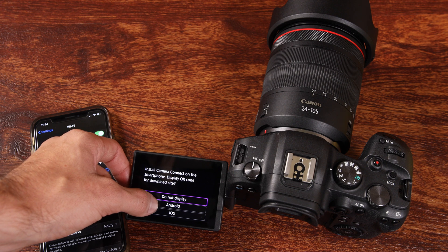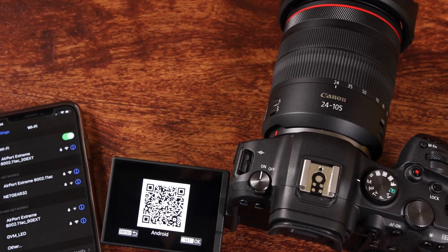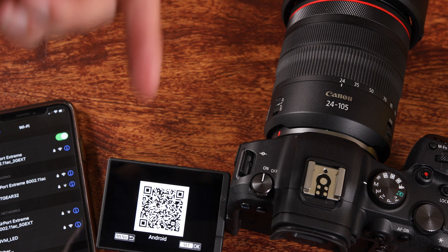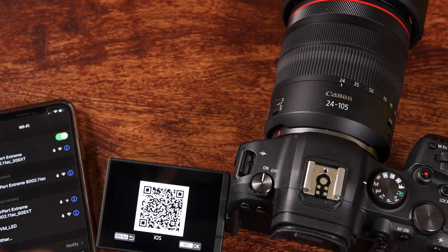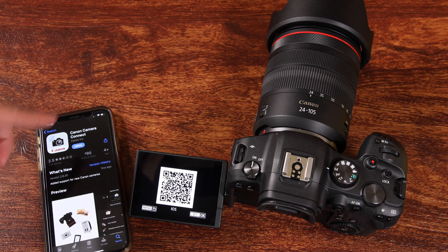The first QR code I'm going to display is for Android — scan this on your screen right now. I'm going to zoom in a little bit so you guys can see this. I'm also going to have a link in the description down below for Android. And then here we have the iOS one — if you have an iPhone, scan this QR code and download the Canon Camera Connect app. Scanning this QR code takes us to the app store, and this is what the Canon Camera Connect app looks like.